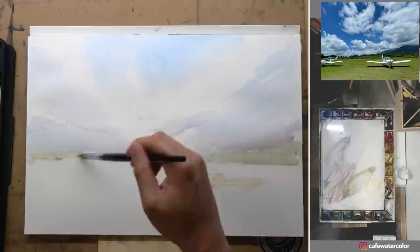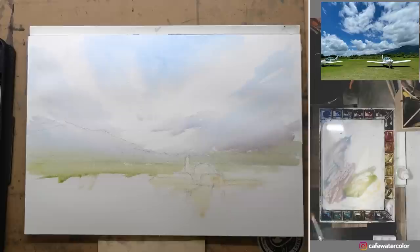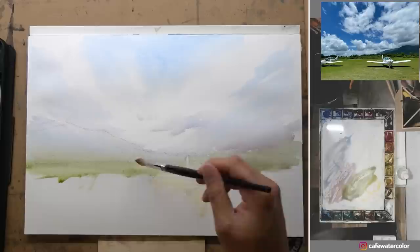It is a lot harder to mix a thicker mixture for a big wash like this with a smaller brush. Now I'm painting the green background and grass field, and you can see how painful it is — the mixture on my brush runs out way too quickly and I have to keep going back just to fill the space. I need to constantly reload my brush, and because I'm using a much smaller brush it is much harder to maintain a good pile of mixture.